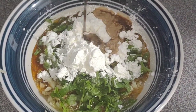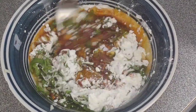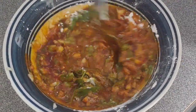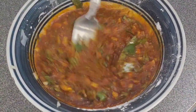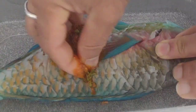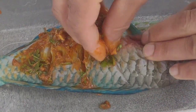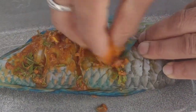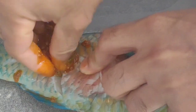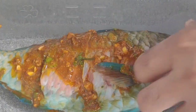A splash of soy sauce — this is a ginger soy sauce; the ginger flavor really makes it well. We're going to apply this to our fish. First, I'm going to make sure I put this mix into those deep cuts on both sides and rub it all over the fish and inside the fish.